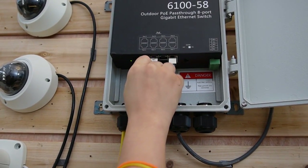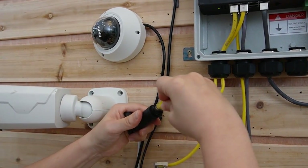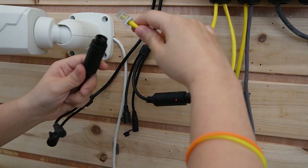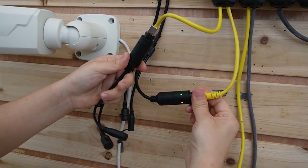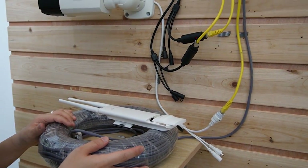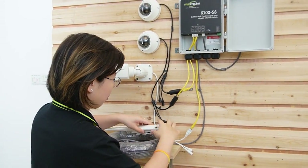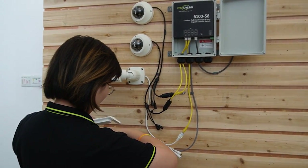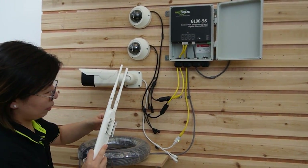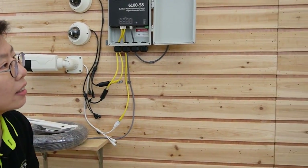Now I'm going to plug in the IP cameras — I have three in total. The indicator lights are coming on, showing that they're receiving power and data. And you can see this is another 100 meter ethernet cable, which means the PoE power switch can extend for another 100 meters — that's 200 meters in total. I'm going to connect it with the ethernet cable, and the indicator light is on. Everything is working already.